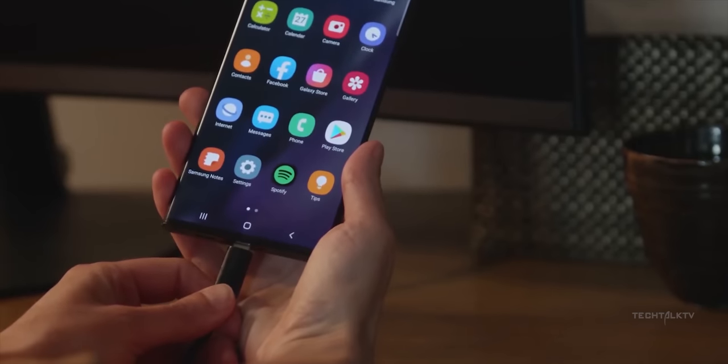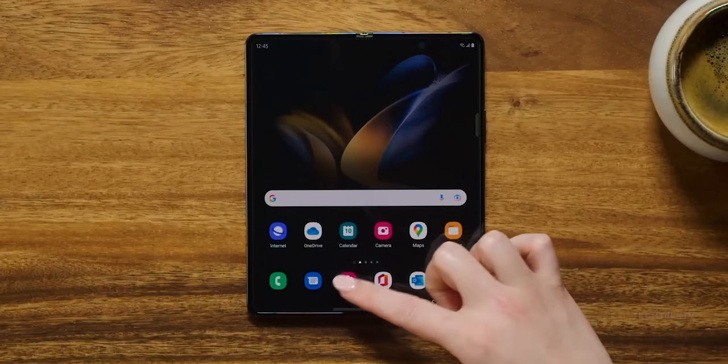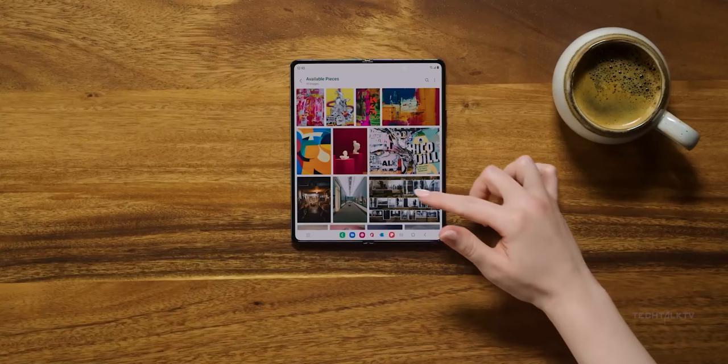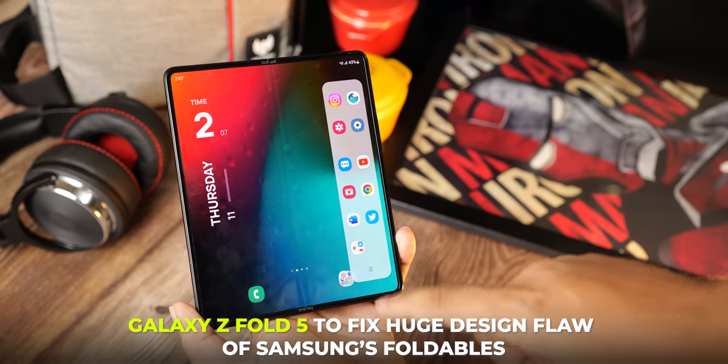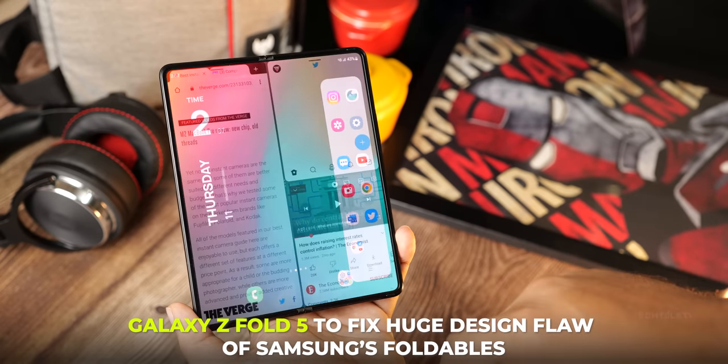The Galaxy S23 Ultra is right around the corner, but we have a huge update about Samsung's next foldable, the Galaxy Z Fold 5, that will eliminate one of the biggest drawbacks of Samsung's foldable so far.